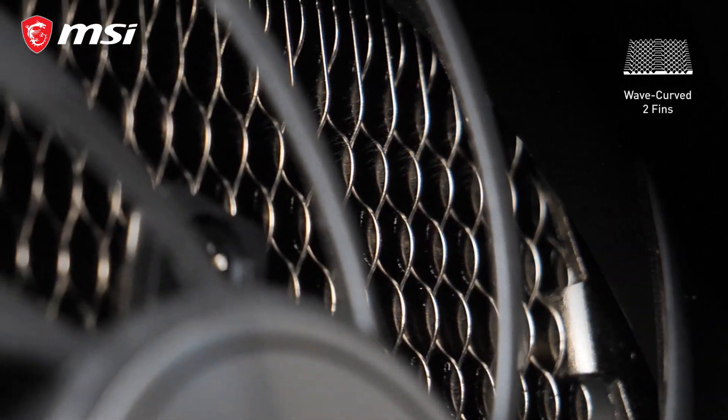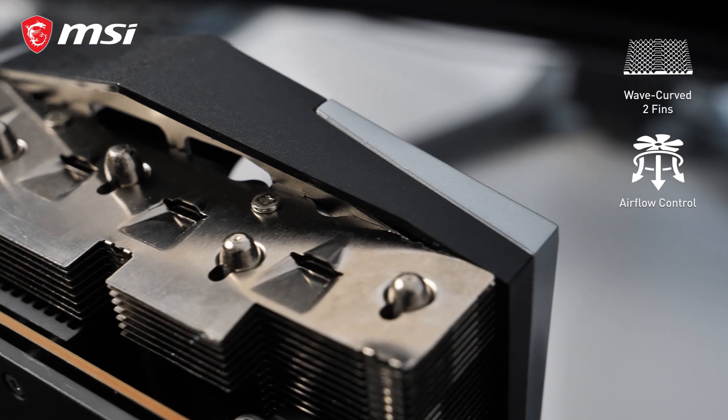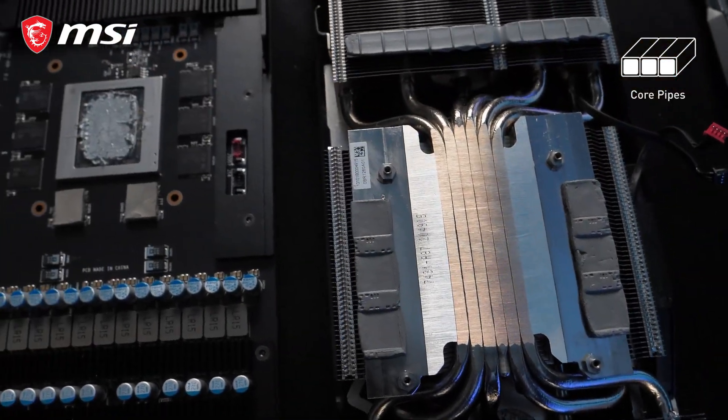On the heatsink, WaveCurve 2.0 fin edges prevent unwanted turbulence for ultra-silent operation, while the deflectors increase surface area for maximum cooling performance. Instead of oval heatpipes, which leave space in between them, these cards have precision-machined core pipes for maximum contact with the GPU.